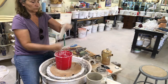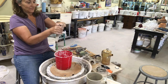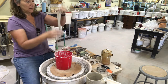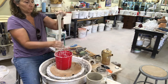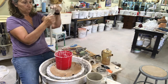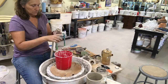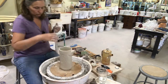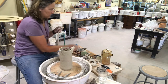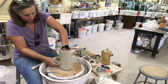I'm going to pull a handle to attach to the French press. The handle needs to be pretty wide so it has the strength to hold all that liquid, and it's got to be placed far enough away from the cylinder so that your hands don't get burnt. I'll slip and score the handle, attach the wider part to the base of the cylinder, and then wrap it around the edge to create the top part.